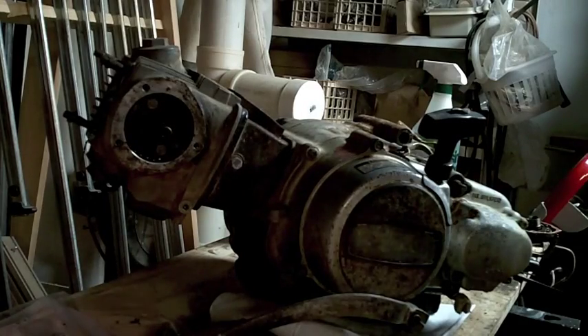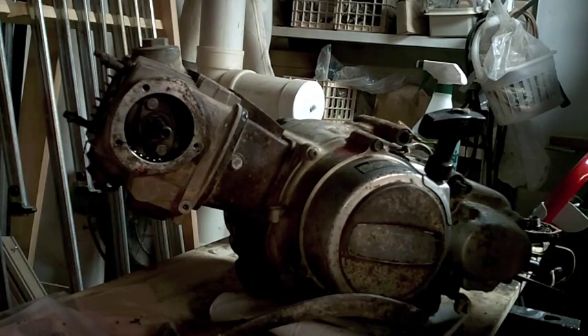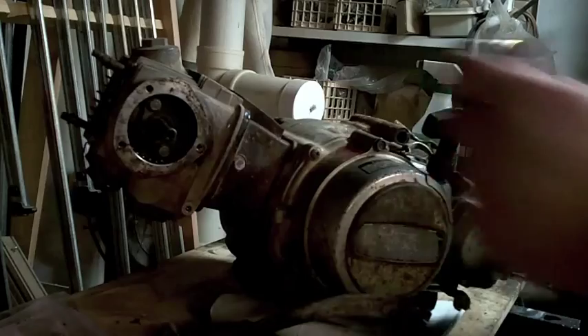Horrible, horrible — I think the valves are leaking on this motor. I don't think it's necessarily burning oil. Either way, it's getting fully rebuilt. Hopefully it'll last another thirty years.